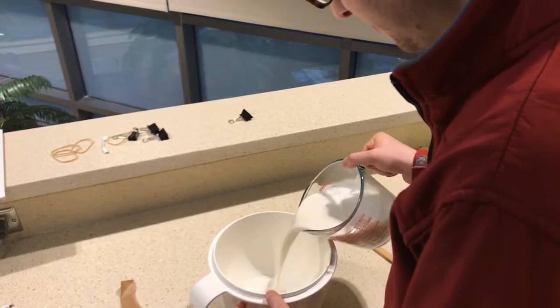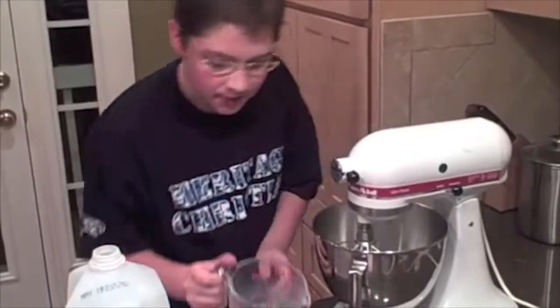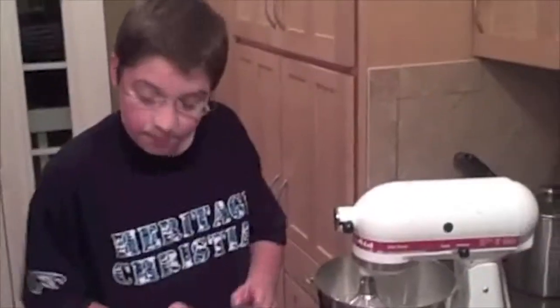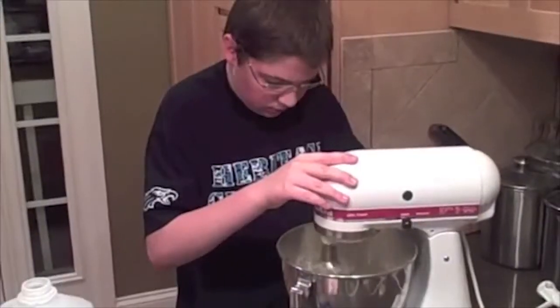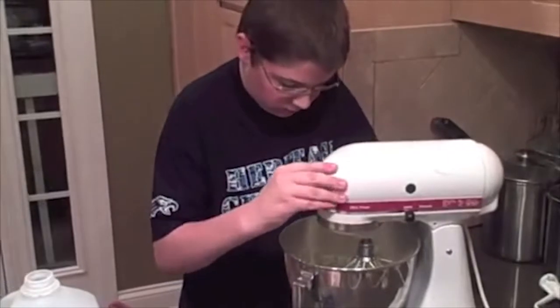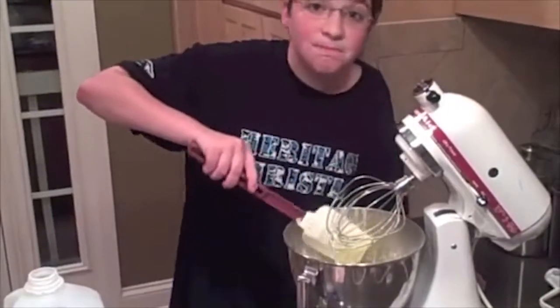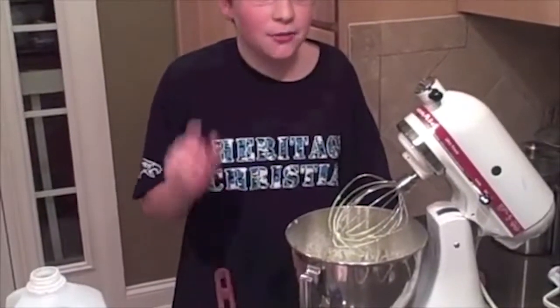I'm gonna use the directions on the back of the box, and they say pour two cups of cold milk into the bowl. Next, take the pudding. Oh, it smells good already. Beat until blended for two minutes. Start off slow, then keep going faster. That looks about right. Now let this sit for about five minutes.